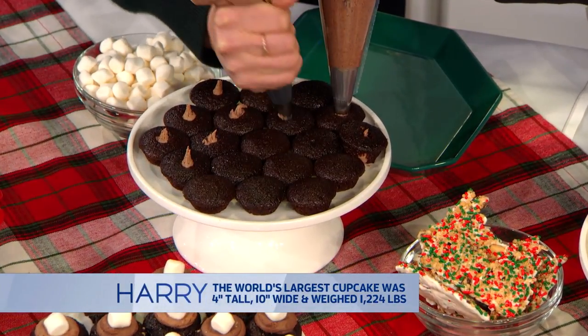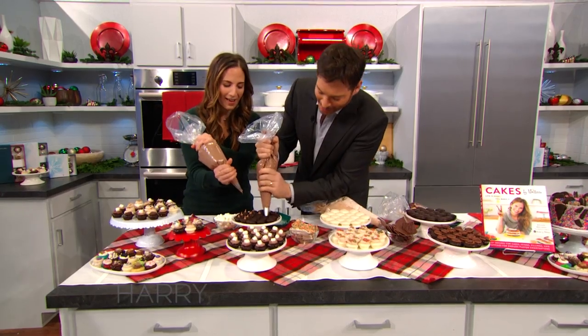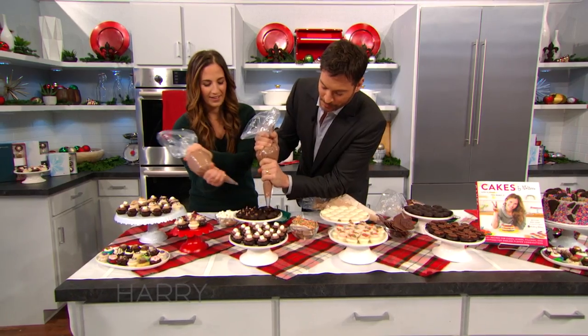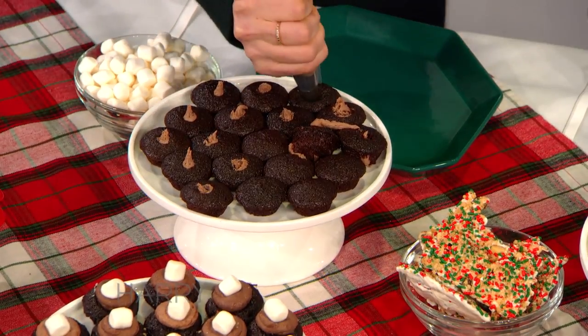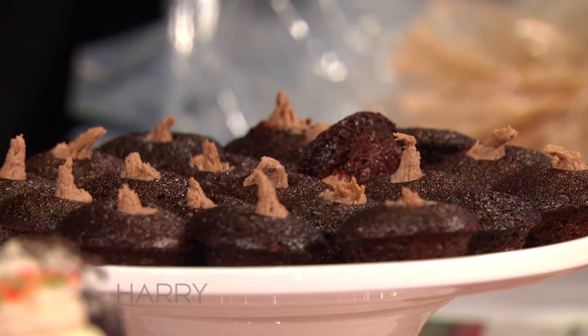We're gonna stuff them — you've done just like 15 of them. If you hold the bag closer to the bottom. There you go. It's intimidating being up here with you. You're doing a great job. You know what? I'm gonna finish stuffing this. That's horrible. Nobody would buy cakes by Harry, I can promise you that.